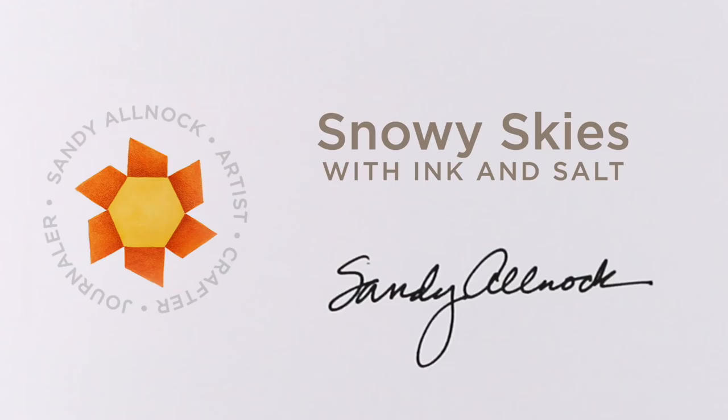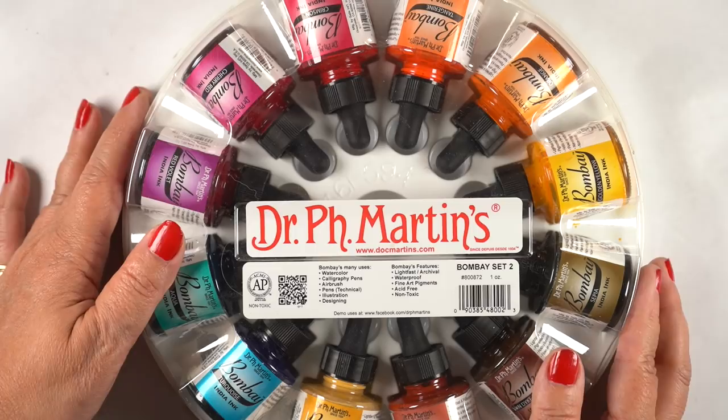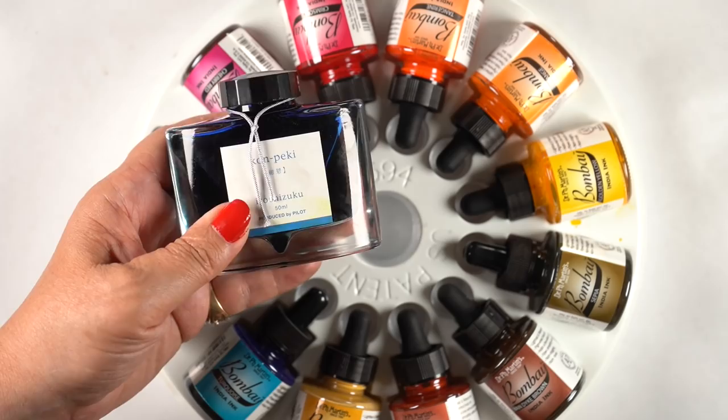Hey there, it's Sandy. Later in this video I'm going to be painting some snowy skies, but first I'm going to assess a medium: the pH Martin's Bombay inks that I've had for a long time. They're India inks and I knew there would be a good bit of testing. I still have a lot I want to try with them, but I decided to at least start the process because they've been sitting here collecting dust.